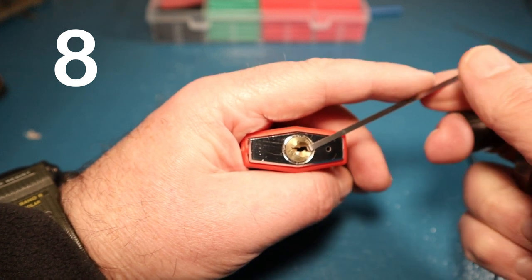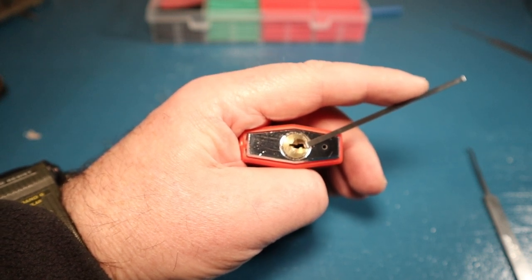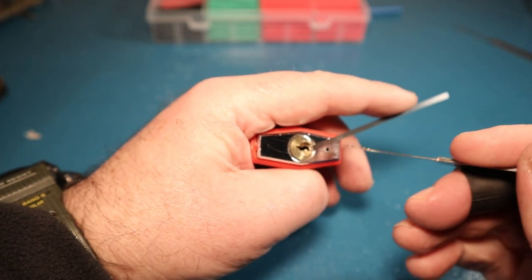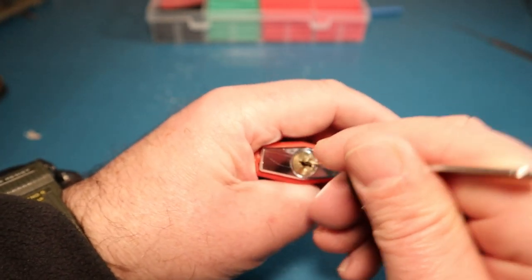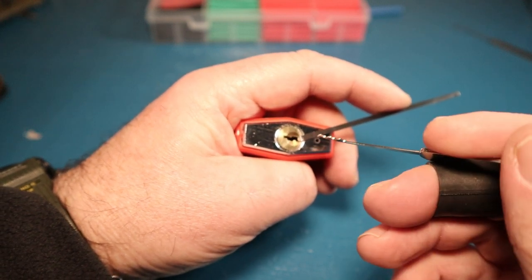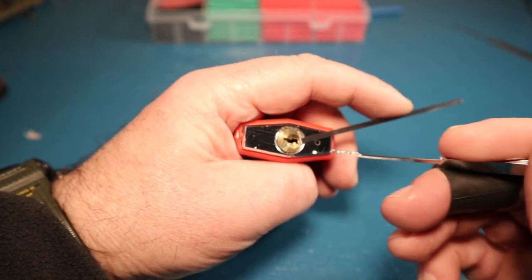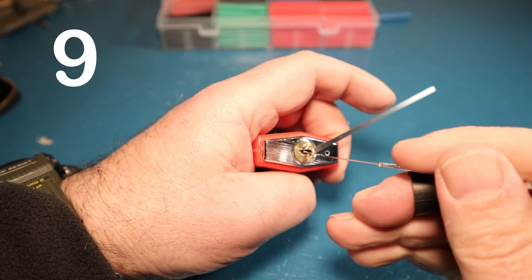Before I started buying tools for this hobby, when I was doing research, the word 'tensioning' came up time and time again. People say you've got to keep an eye on your tensioning, be really gentle and understand how much tension you apply. I thought 'yeah whatever, just press it down, stick your pick in and jab it around.' It's not like that. You need a certain amount of tension to bind the pins you've pushed out of the way, but too much tension seizes the whole thing up. Understanding tensioning is a very big part of this.